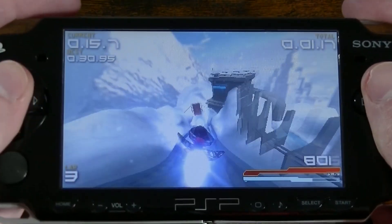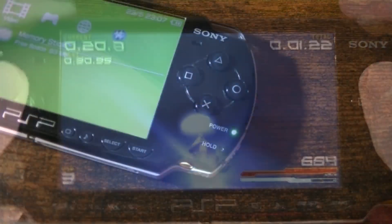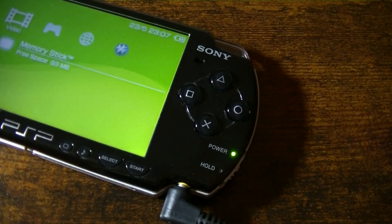It is also important to remember that increasing the CPU speed will drain the battery much quicker. I would recommend using the PSP while it is plugged into the wall with an AC adapter, so you don't have to worry about the battery running out sooner than expected.